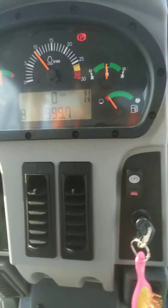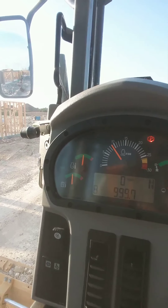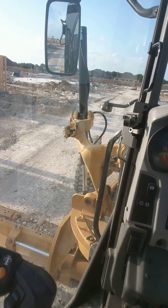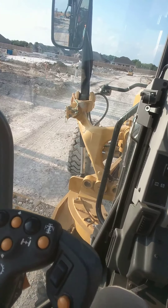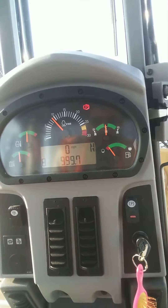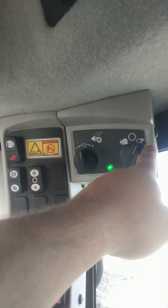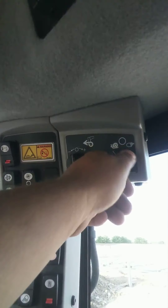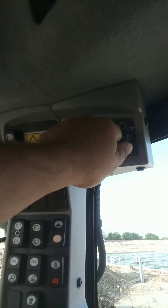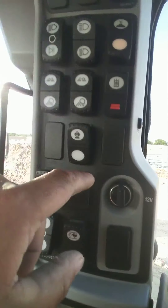Your parking brake — in order to get this thing to run, you got to start it and let it sit for a minute, let it go through its functions. Sometimes you have to move the tires back and forth. Your four-wheel drive is up here for your front axle. I always just do it on this side so it's engaged with everything else speed-wise. Here's your rear locking differential — I have it set to auto.